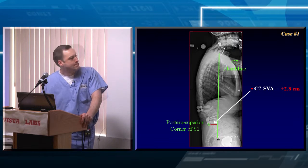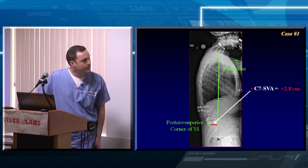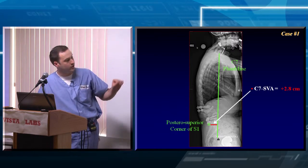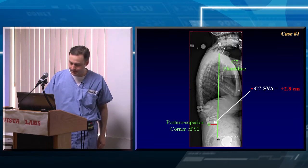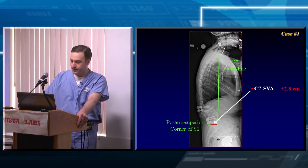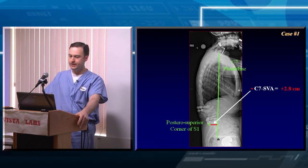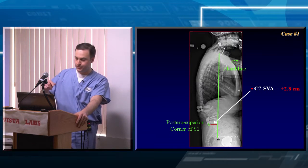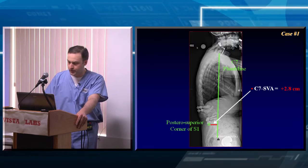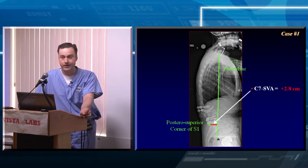For the C7 SVA, in a similar way, find the center of the C7 vertebral body and drop a straight plumb line down. Then look for the posterior superior corner of S1 and measure that distance from that corner to the C7 plumb line. We hang these films so the patient faces toward the right. If the C7 plumb line is to the right of the posterior superior corner of S1 it's a positive value; if it's behind it, it's a negative value. In this case it's plus 2.8 centimeters.